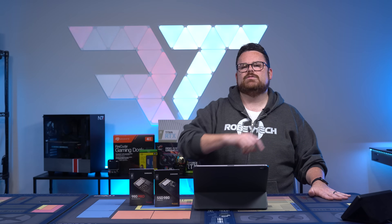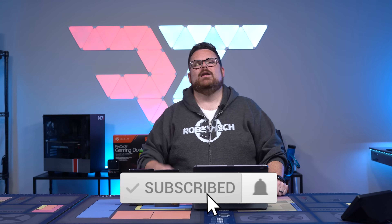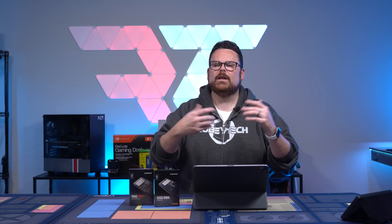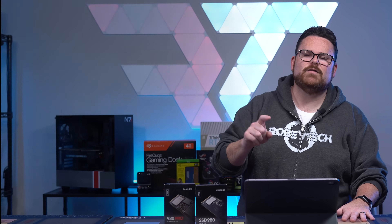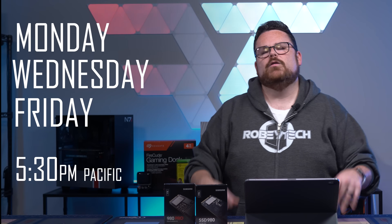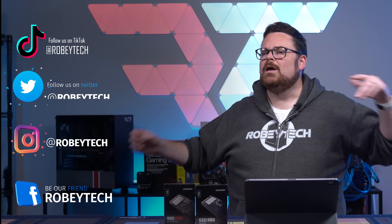While you're down there, make sure you hit that subscribe button, slap that like button, and ring that notification bell so you get a notification each and every time we go live or release a video right here on YouTube. Also, make sure you check out our live show every Monday, Wednesday, and Friday starting at 5:30 PM, both here on YouTube and on Twitch. You can also check us out on all the socials or even on TikTok.